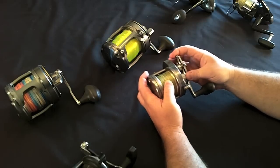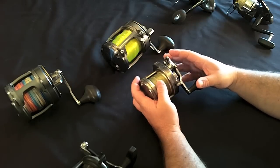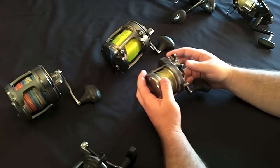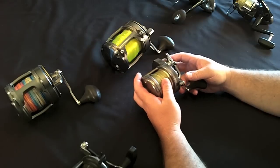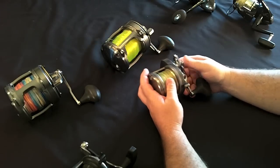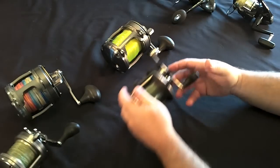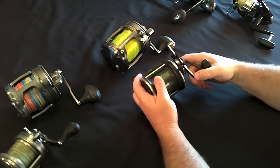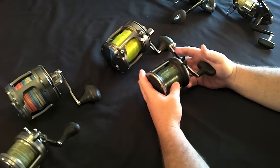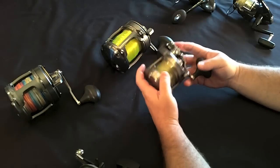The advantage of the star drag is you can adjust the drag a little bit as you're fighting the fish. Star drags are usually significantly less expensive than a lever drag reel. The lever drag is ultimately the better reel, though more expensive. This other star drag reel is a graphite frame pin reel — I use it for trolling for kingfish, and this one is set up with braid for butterfly jigging. It's a small reel so you can jig with it without getting really tired, and they all handle big fish.